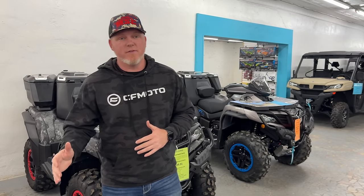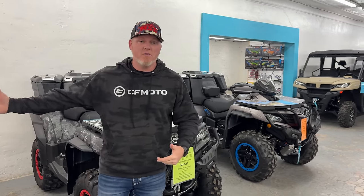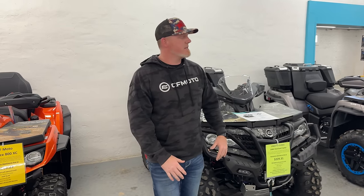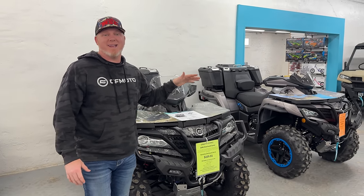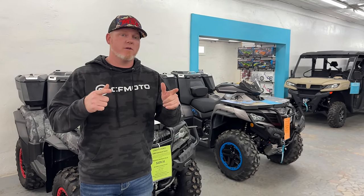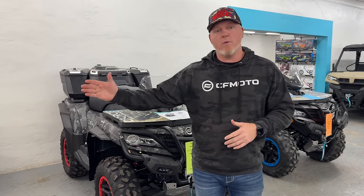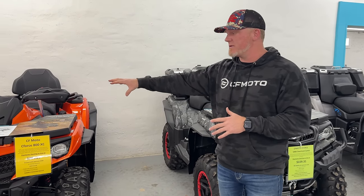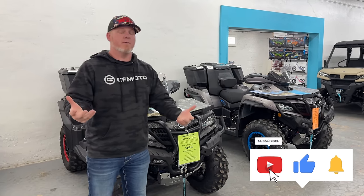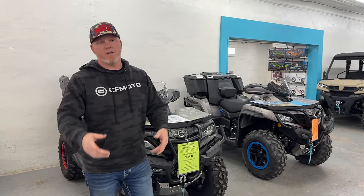Let's talk about some of the features that jumped out to me. New CVT system, new engines in both models. The 800 now has 75 horsepower — that's a big jump from previous years — and the 1000 is now at 90 horsepower. We'll also talk about why there are still going to be 2024 Gen 2 models available alongside the newly released Gen 3 models. Stay tuned to the end.